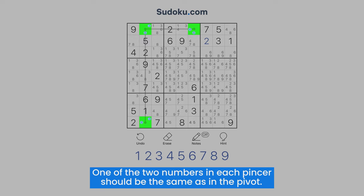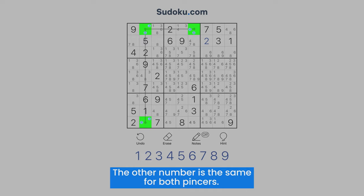One of the two numbers in each pincer should be the same as in the pivot. The other number is the same for both pincers.